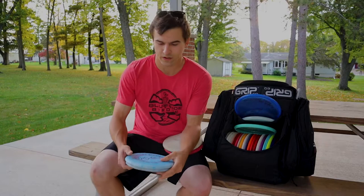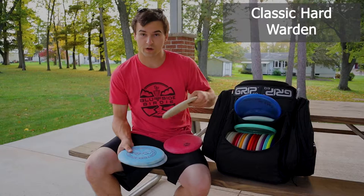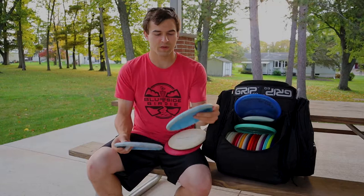Starting off with the putters. I like to putt classic hard Wardens — that's what I started with. Actually, this is the first putter I started with, a soft one. These are just super consistent. I like the beadless feel, super gliding. They're beat up. Just love them.